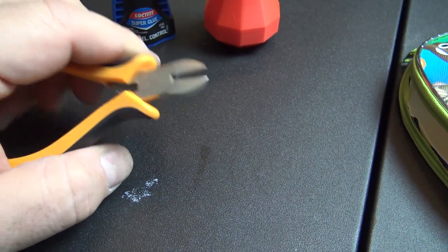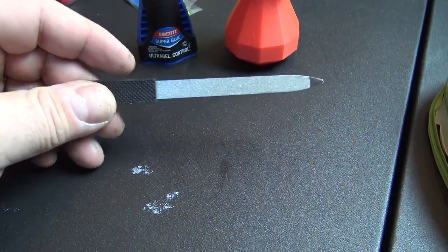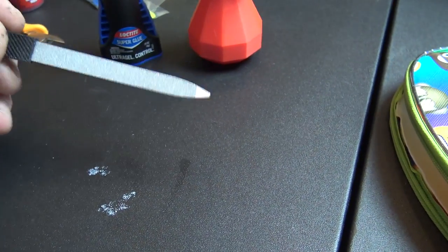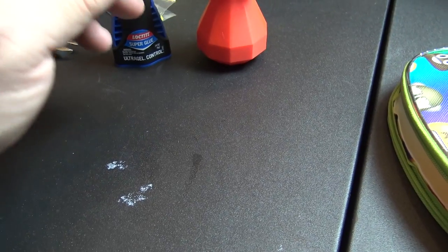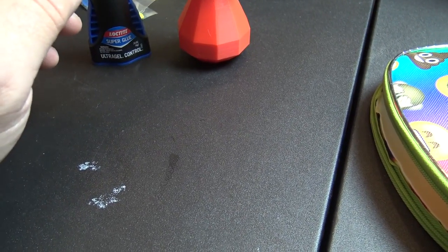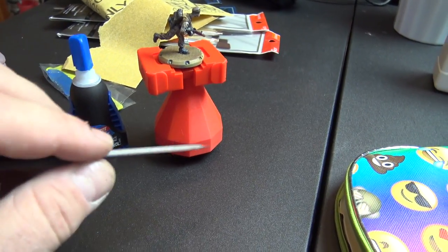A pair of good clippers is always important to get as close as you can, to keep you from having to spend a lot of time filing. And if you don't get close enough, that's what this little guy's for — a good metal file. I like to have one to get under certain areas and really get those burrs off.